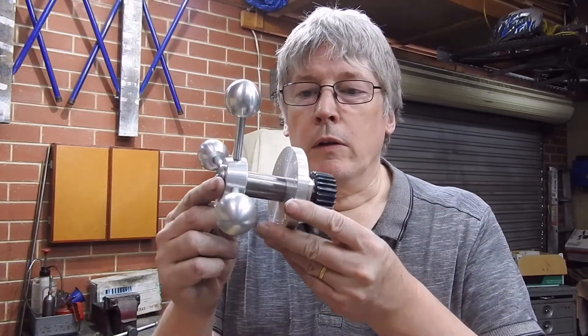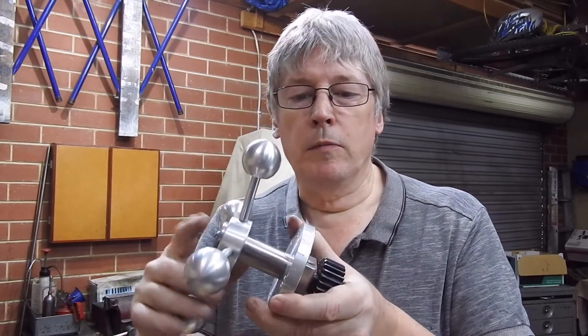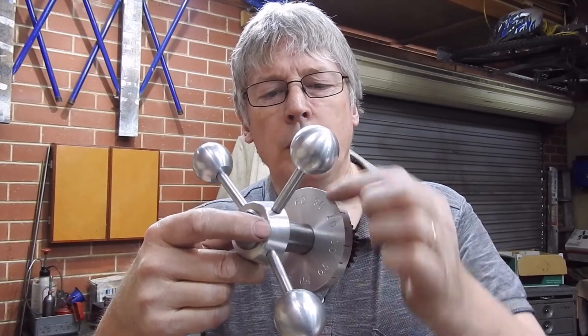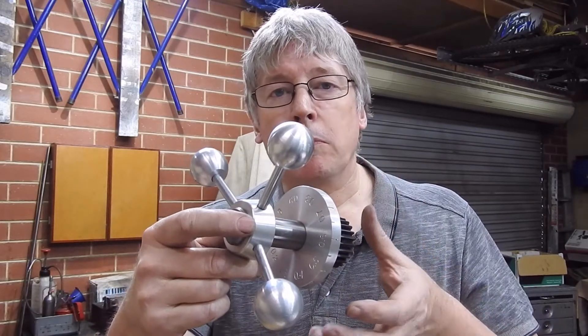One of the things that Bob needs on his rolling mill is some form of roll gap indicator. What I've done is made up a graduated dial — there are marks around the outside and numerals in there to tell you how much he's gone down. One full turn is one millimetre.